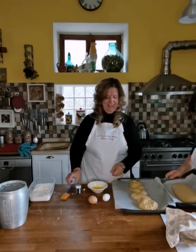Now we're going to put some egg yolk on the top with a brush so that it will be a really nice brown color when it bakes.